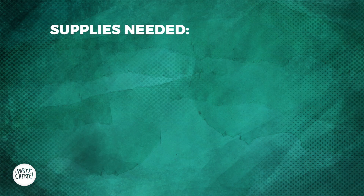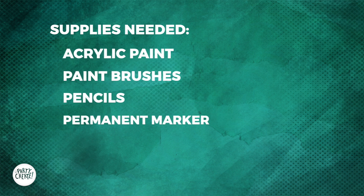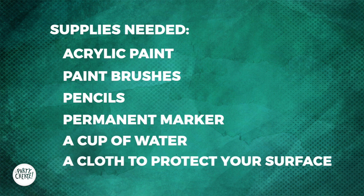To make this project, you'll also need acrylic paint, paint brushes, pencils, permanent markers, a cup of water, and a rag to cover your space.